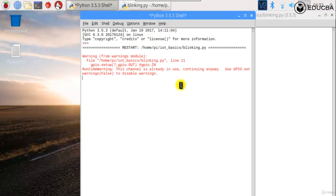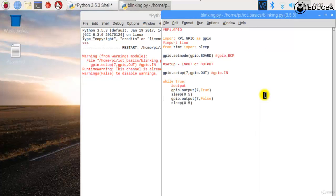Let's save this and run it. It gives a small warning that there is already a channel in use — that's fine, don't worry about the warning. Let me turn my camera towards the output so you can see the LED blinking.